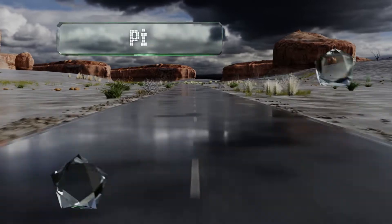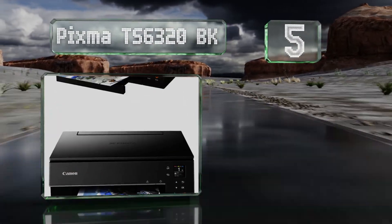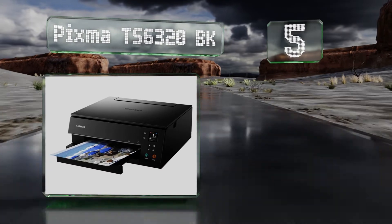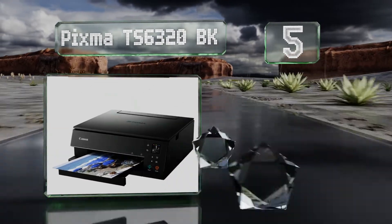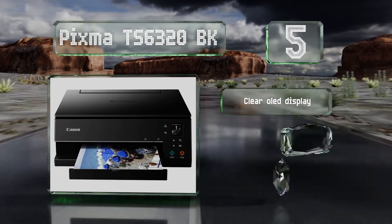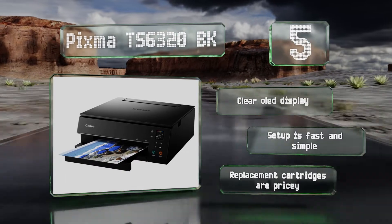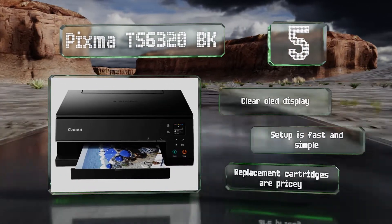Coming in at number five on our list, the Pixma TS6320BK is a fine choice for the photographer on a budget, thanks in part to its use of a five-color ink system to deliver excellent performance. It also features a flatbed for making scans and copies in a flash. It's equipped with a clear OLED display and setup is fast and simple, but replacement cartridges are pricey.